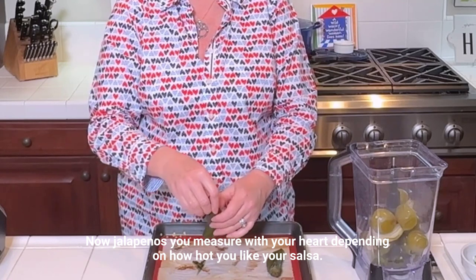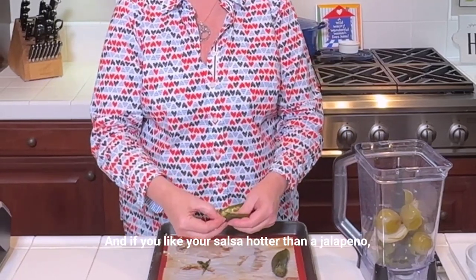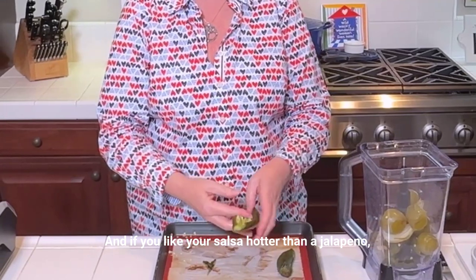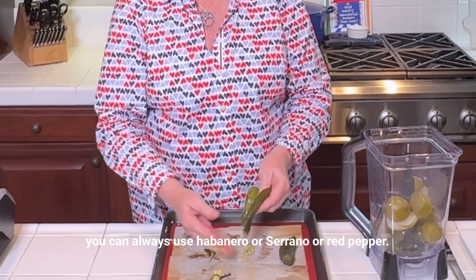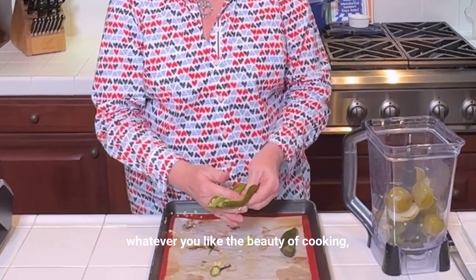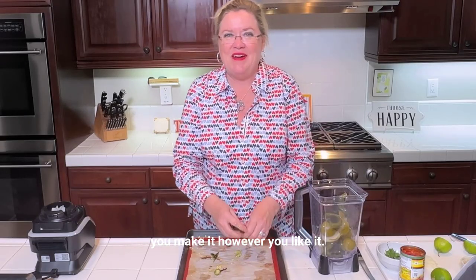Jalapeños — you measure with your heart depending on how hot you like your salsa. And if you like your salsa hotter than a jalapeño, you can always use habanero, serrano, or red pepper. Whatever you like. The beauty of cooking is you make it however you like it.